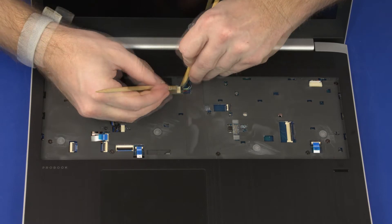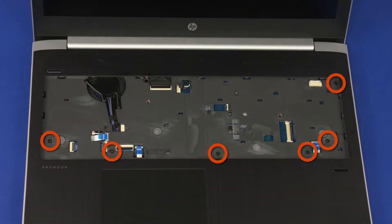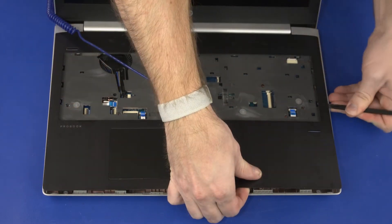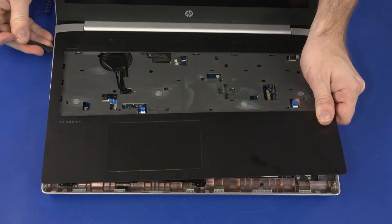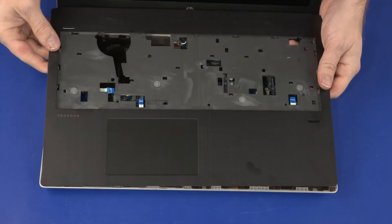Disconnect the speaker cable from its connector on the system board. Remove the six 5 mm T8 Torx-head screws that secure the top cover to the base enclosure. Using a non-marring flat-bladed tool, carefully release the top cover from the base enclosure. Lift the top cover off of the base enclosure and remove.